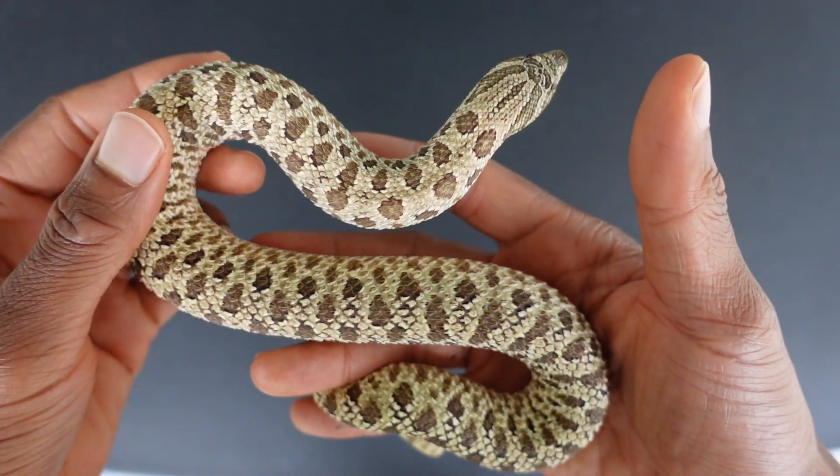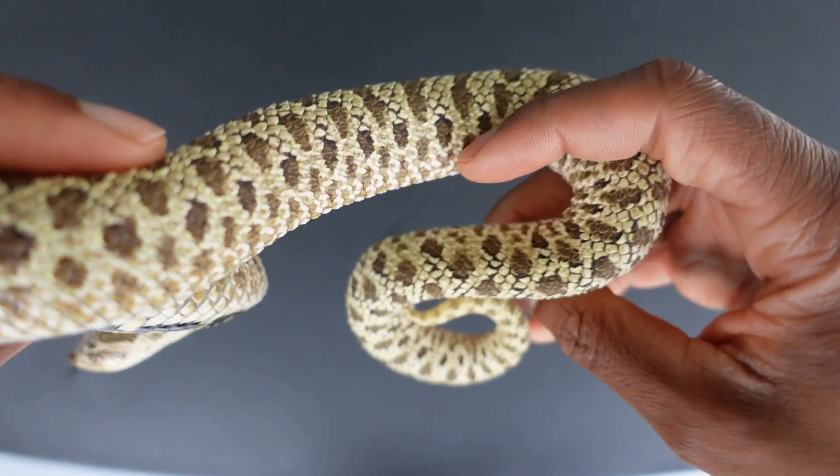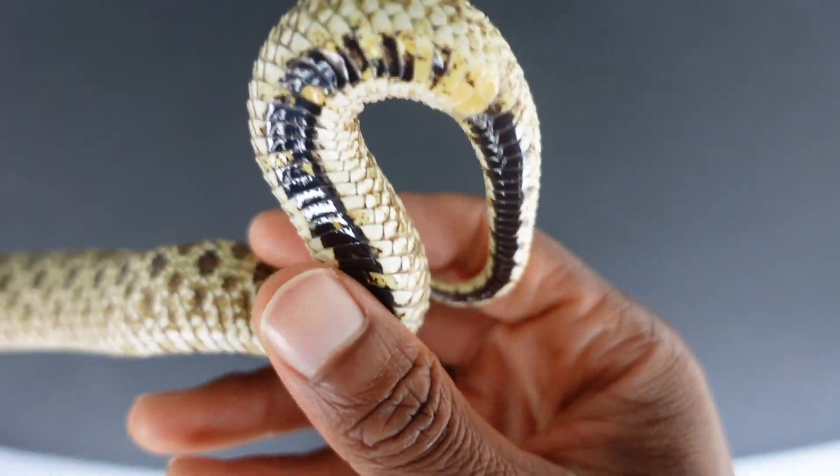All right, so the first one we're going to start with is the female. This is Sassy, the normal. And this is what her tail looks like.